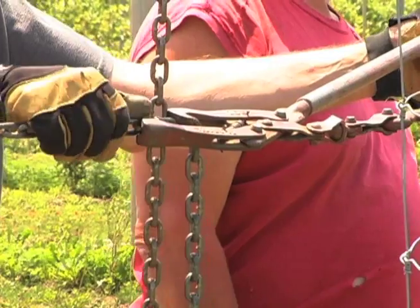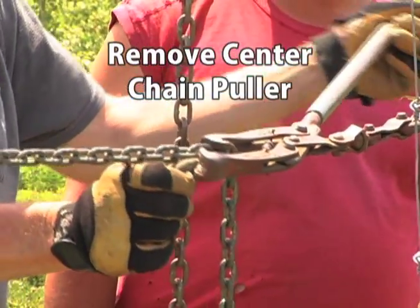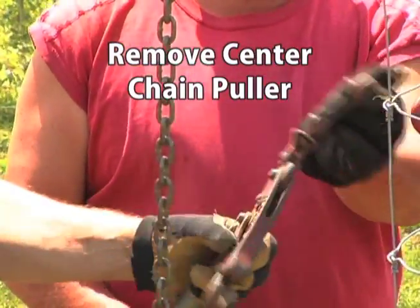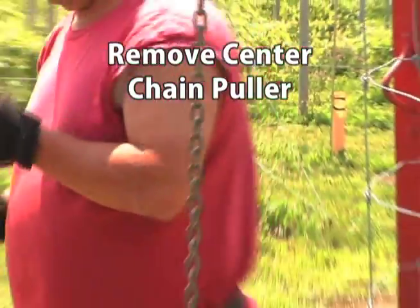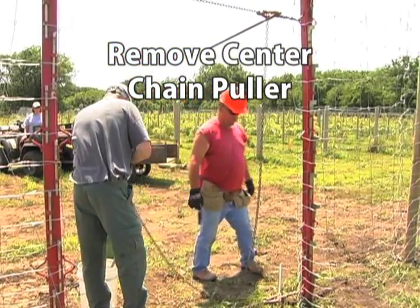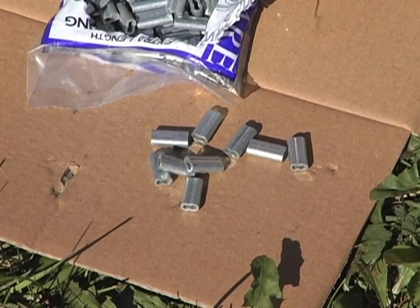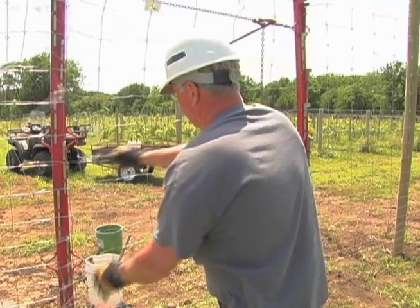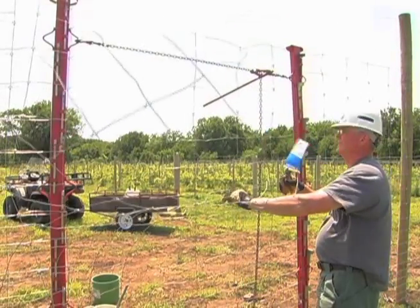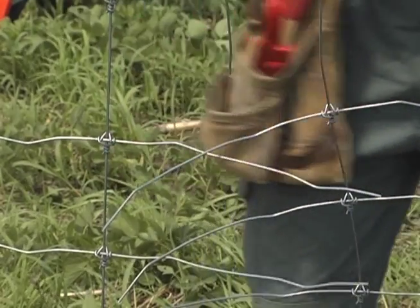Now it's time to complete the fence splice. Begin by removing only the center chain puller — leave the other two pullers in place. The preferred method for connecting the wires of the two sections is to crimp splice them using crimping sleeves. Start by cutting the ends of the two fence sections so that there are 10 to 12 inch loose ends of wire from each section that are overlapping.